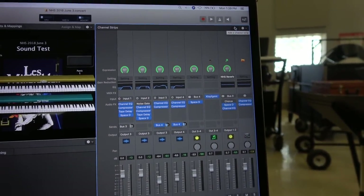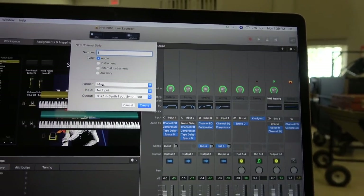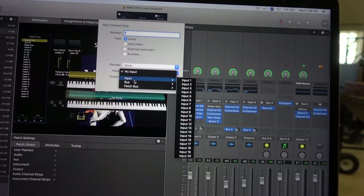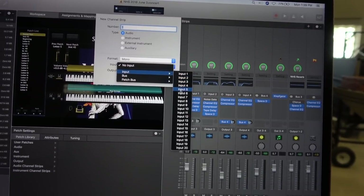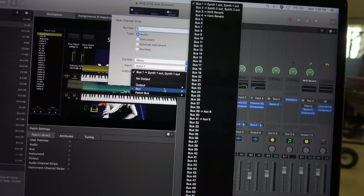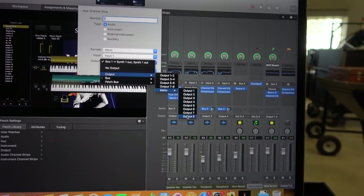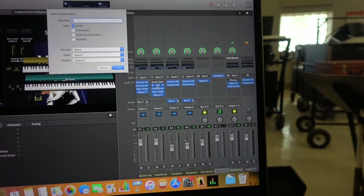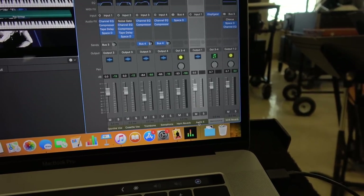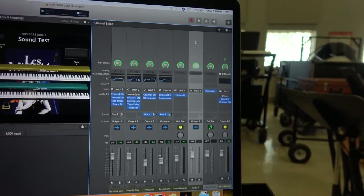If you're creating any other channel, go to Add Channel Strip, select the type of audio, however many channels you want, set the format to mono — just like if it's a single instrument coming in — set the input to whatever input it's coming in from, say one. Then for output, go to Output, go to Mono Out, and select whatever output you want for that channel. Create it, name it whatever you want, and so on and so forth. Let me just go ahead and delete that.